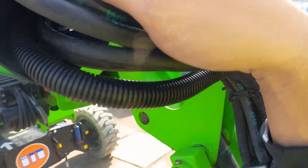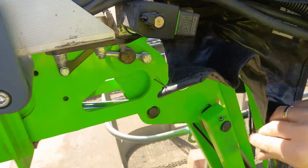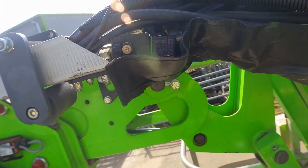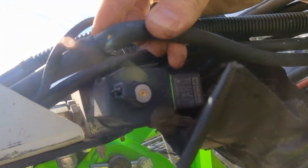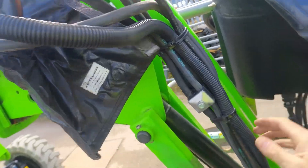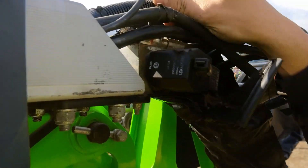Looking around the wiring, I can see there's some cut in here. Part of the loom is missing and the loom has been cut — it's been damaged, it's been hit here. This cable appears to be a power cable, nothing obviously wrong yet, but we know something has happened in this area.